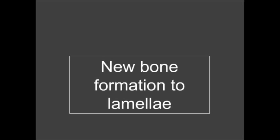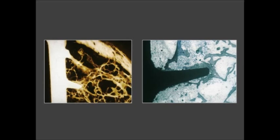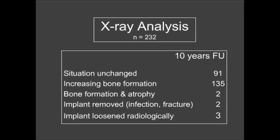New bone formation around the lamella was clearly visible radiologically, confirmed by histology from Professor Lindner. Atrophy was very rare; one case showed dense bone in the cranial part post-operatively that disappeared due to changes in biomechanics. Summarizing the X-ray analysis: unchanged in 91 cases, increasing bone formation in 135, atrophy in two, implant removal for infection or fracture in two, and radiological loosening in three cases.